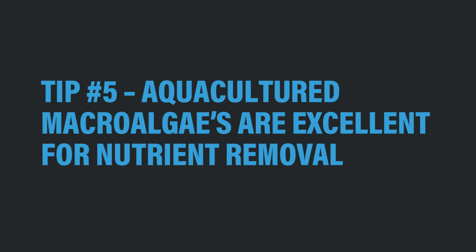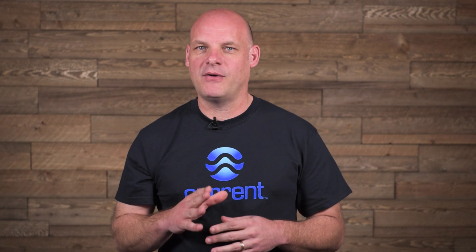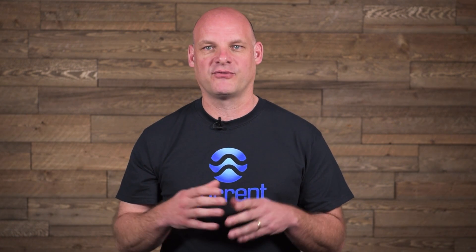Tip number five: aquacultured macro-algaes are excellent for nutrient removal. There are many types of macro-algae that are aquacultured today and readily available to hobbyists that you can put in your tank, in your refugium, or even in your algae scrubber, to help remove excess nutrients from your reef aquarium.